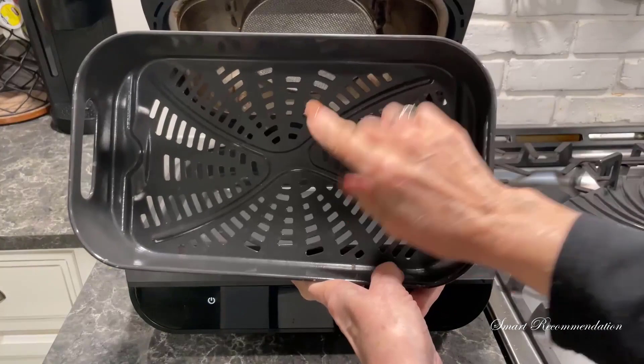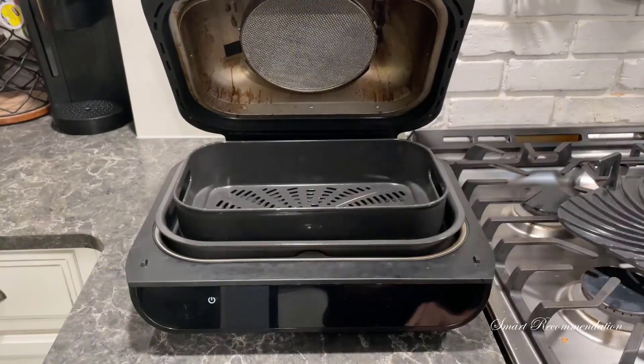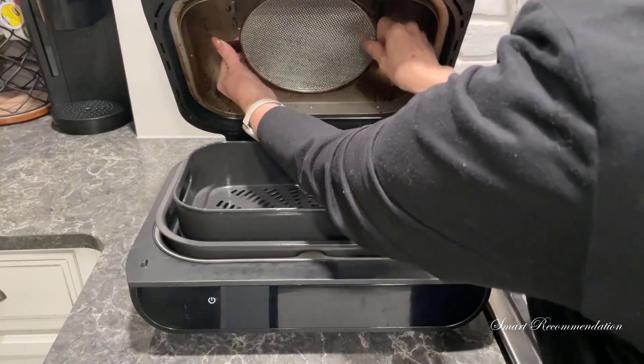Then this is the air crisper basket. We use this just as much, if not more, than we use the grill for reheating and cooking fries. If you have cold fast food fries, just throw them in here for a few minutes on air crisp, and they're just as good as they were when you first ordered them.